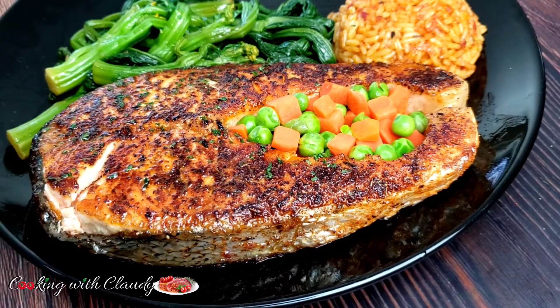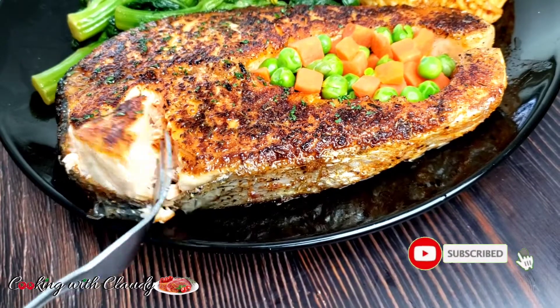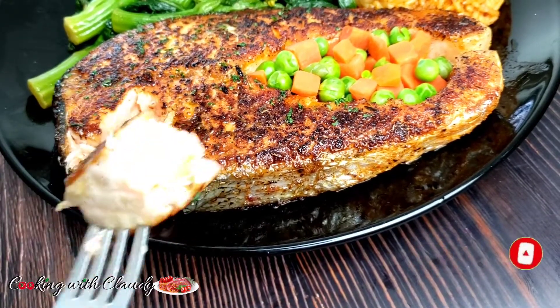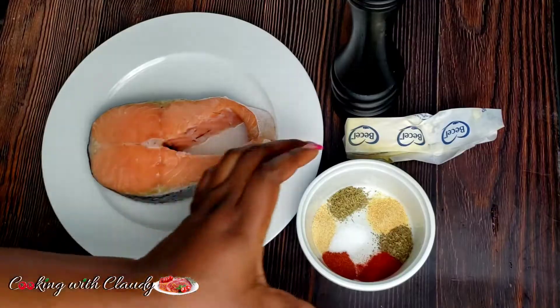But if you haven't yet subscribed, please take a moment to hit the subscribe button and turn on the notification bell, so when I post any of my videos you're going to receive that alert and you will not miss out.